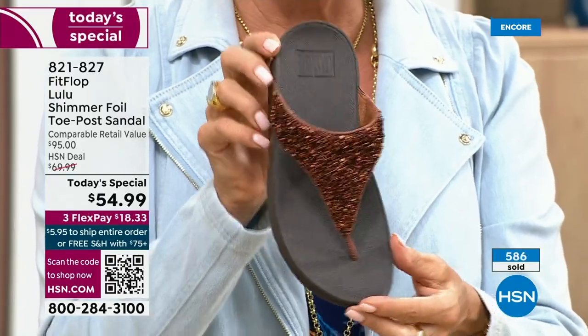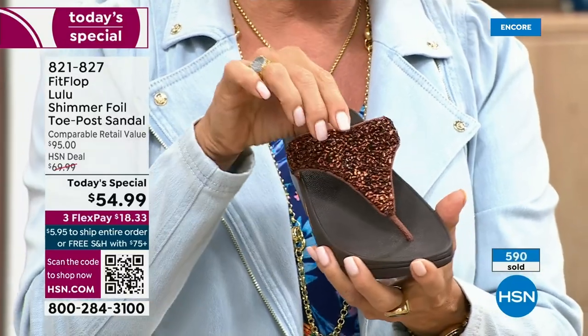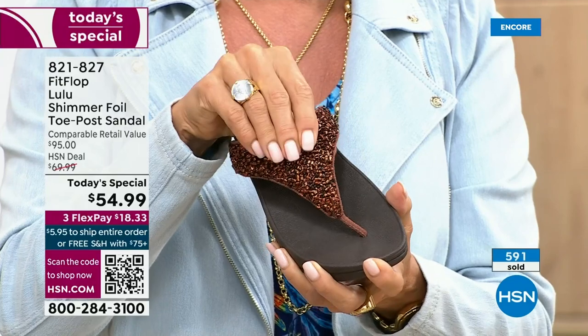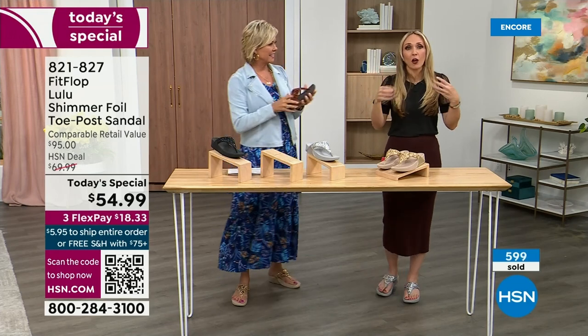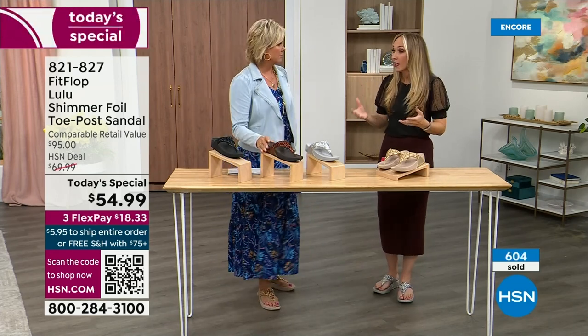I do think it's gorgeous — it's a really pretty rich color. Think about the sandals you have in your closet right now. I'm sure you have really pretty bedazzled ones, but often they sit there because you don't wear them because they're uncomfortable. I wear FitFlops every day. I love whenever there's a FitFlop show because the models get to be comfortable for the whole hour.